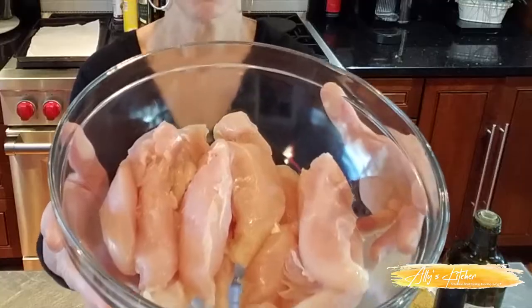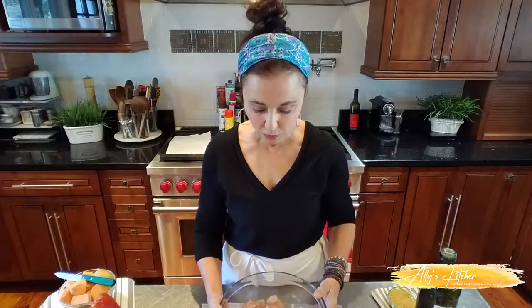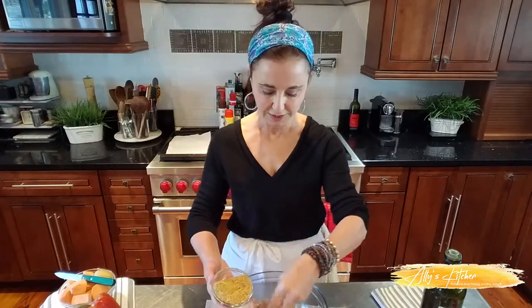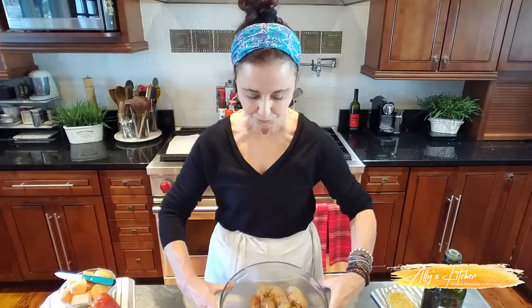I've got about two and a half, maybe almost three pounds of chicken tenders. I like to buy the organic ones — they're already sliced into tenders. But if you just want to get boneless, skinless chicken breasts and cut your own tenders, you can do that too. We're going to use some olive oil, spread it on, then use about half of this seasoning mixture and just toss it up with your hands. Oh, it smells so good! Now I'm going to wash my hands, because anytime you're dealing with chicken you want to make sure you don't cross-contaminate.